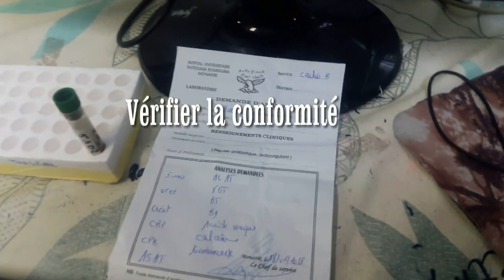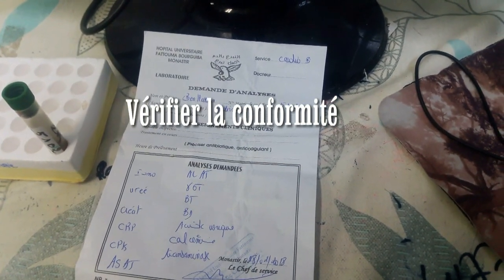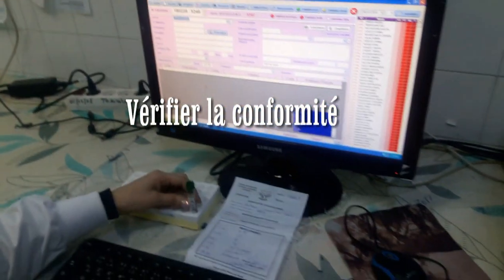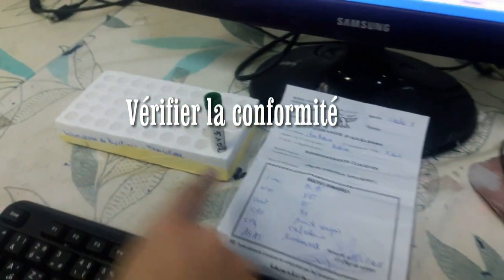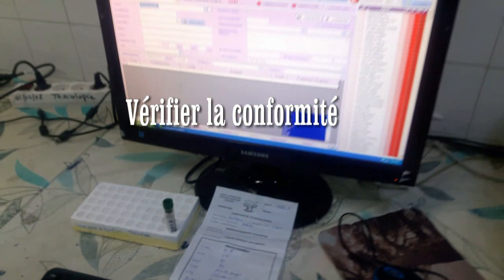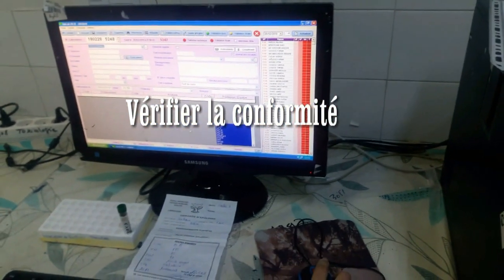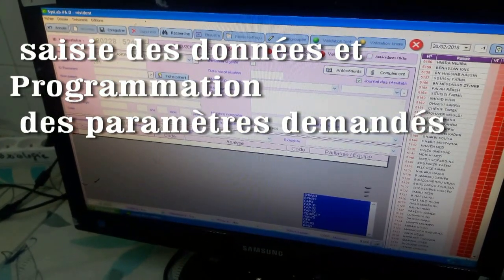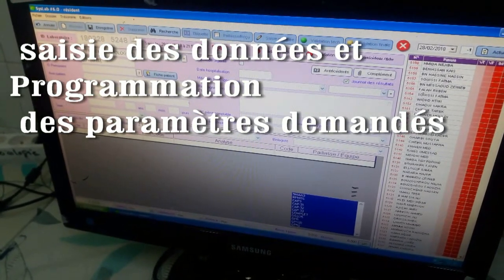Voilà un exemple de bandes d'analyse acheminées au laboratoire. Il faut s'assurer que la matricule sur le tube soit la même sur le banc. Donc on commence la saisie. Cardio B — les initiales C, B. On passe. L'année, la matricule. Entrée.